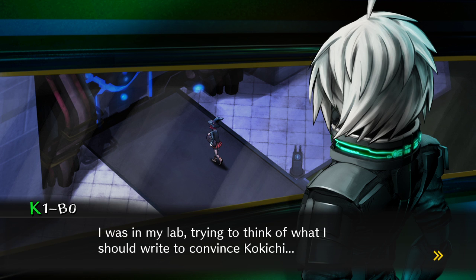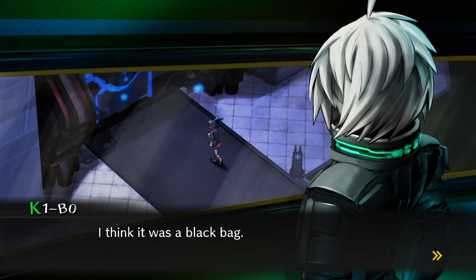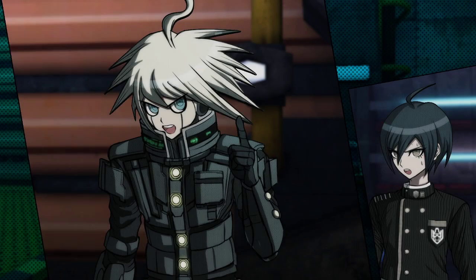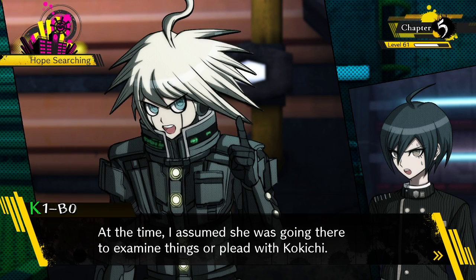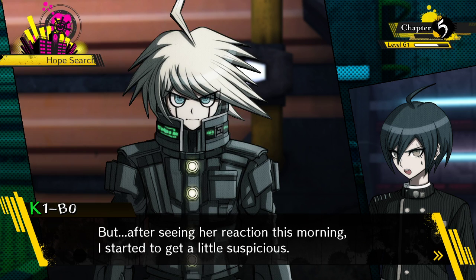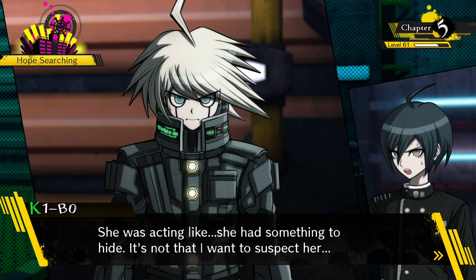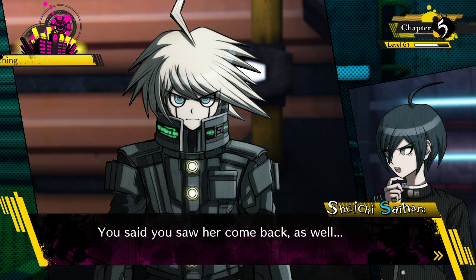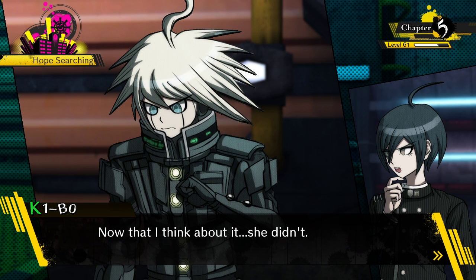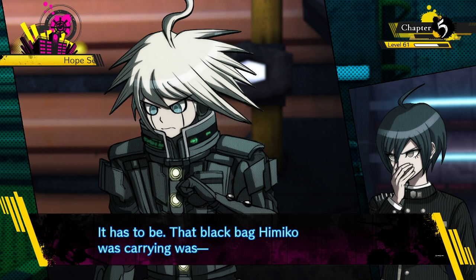I saw Himiko - I was in my lab trying to think of what I should write. That's when I saw her walking toward the hangar, clutching something in her hands - I think it was a black bag. At the time I assumed she was going there to examine things or plead with Kokichi, and since she came back later I didn't think much of it. But after seeing her reaction this morning I started to get a little suspicious. She was acting like she had something to hide. You said you saw her come back - was she holding the bag at that time? Well, now that I think about it, she wasn't.